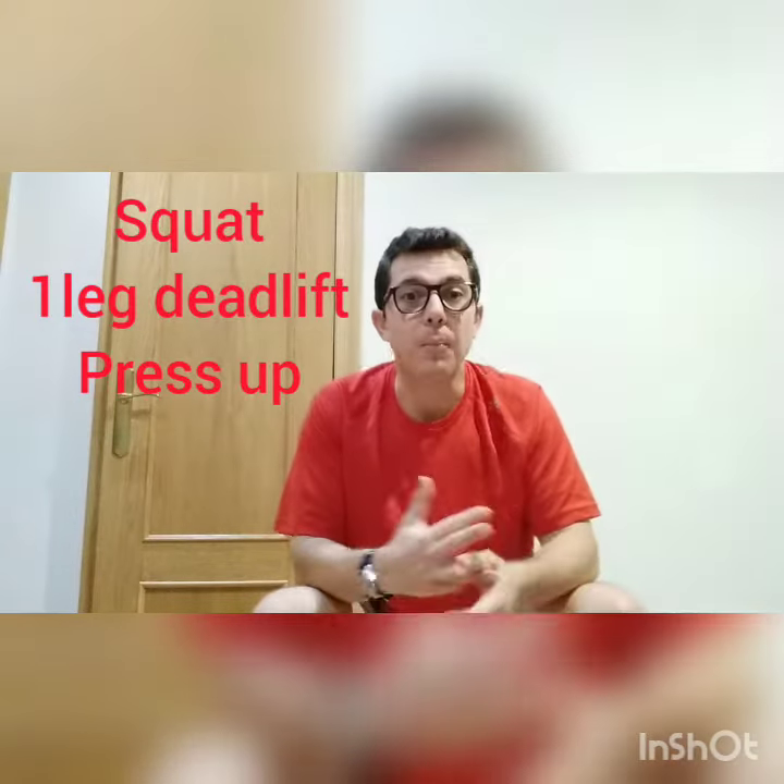Examples of these are the squat, squat with a jump, one leg deadlift, and the press-up. With a press-up, you're working your chest, your shoulders, your triceps, your core muscles to keep your body straight, and your legs to keep everything balanced. So in just something as simple as a press-up, we're using our whole body.